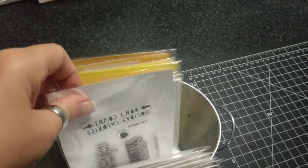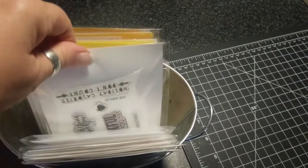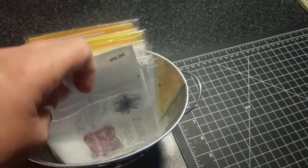I have these here and then the Paper Pumpkin I store just like so. I try to put the date on them right in the front so I know what I'm grabbing.